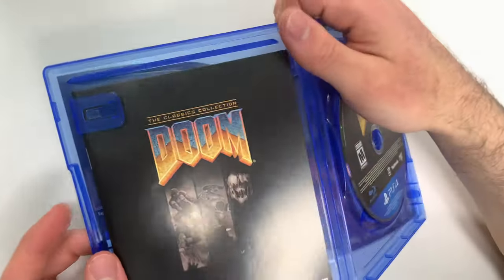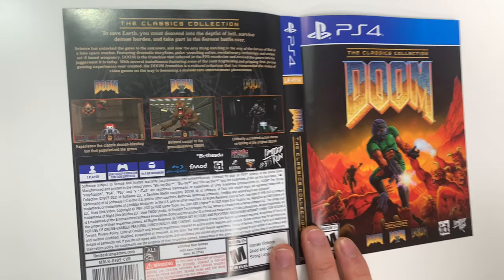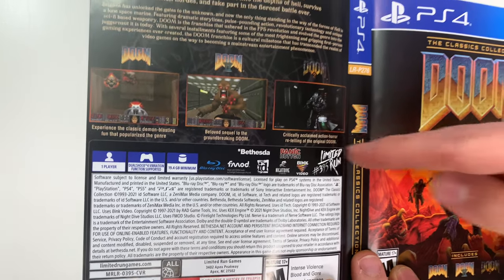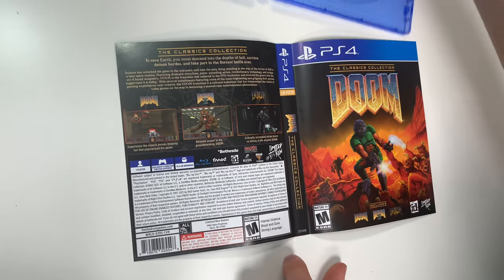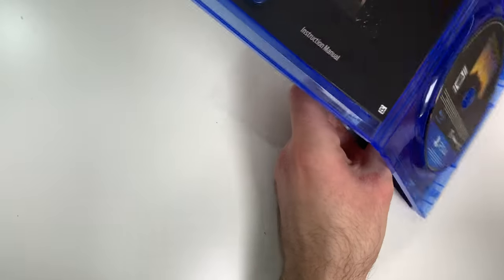We have a reversible cover which actually does show us the play modes. You can see the game is single player, DualShock 4 vibration function supported, and 19.4 gigs required. There's also a Limited Run number — this may work like one of those where sometimes it's on the outside, sometimes it's on the inside, I'm not too sure.